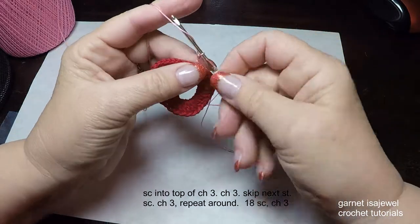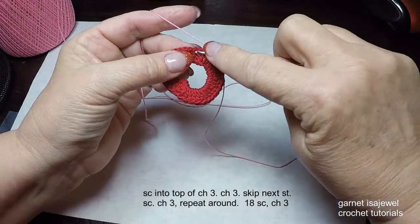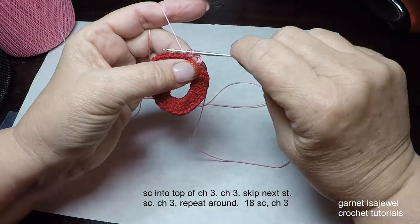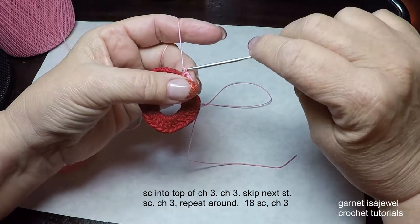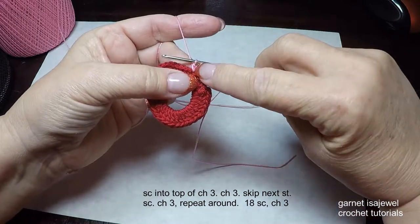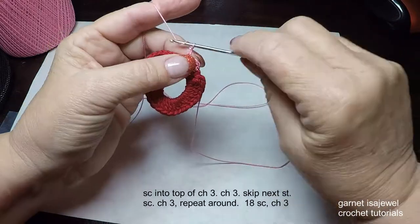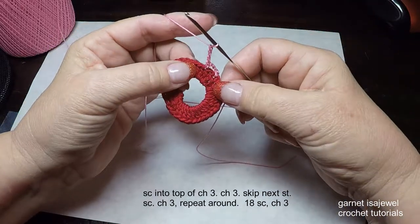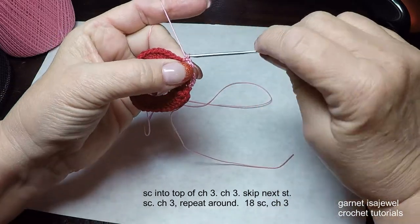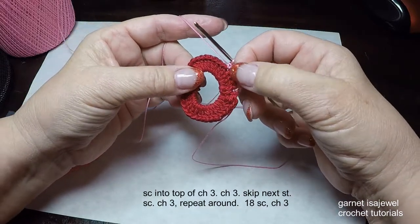Every time you do these stitches, snug them up a little bit so they don't look stretched out. Then chain three — one, two, three — skip the next stitch, and in the next stitch pick up and make another single crochet. After each single crochet I jiggle a little bit to help make the stitch the right size. Then chain three, skip the next stitch, and single crochet into the next stitch. Continue that pattern around until you get back to the start and have 18 single crochets.